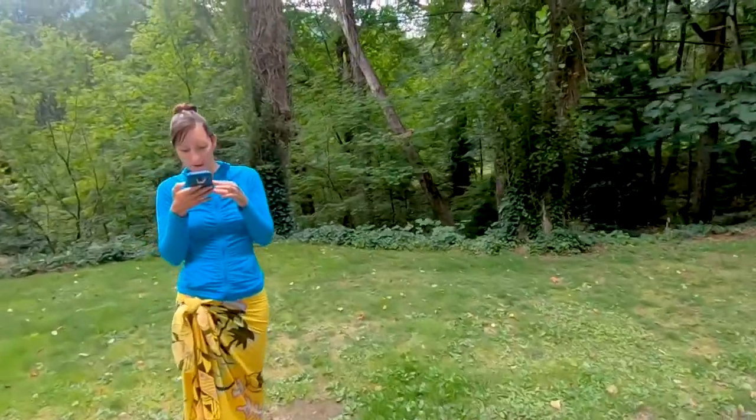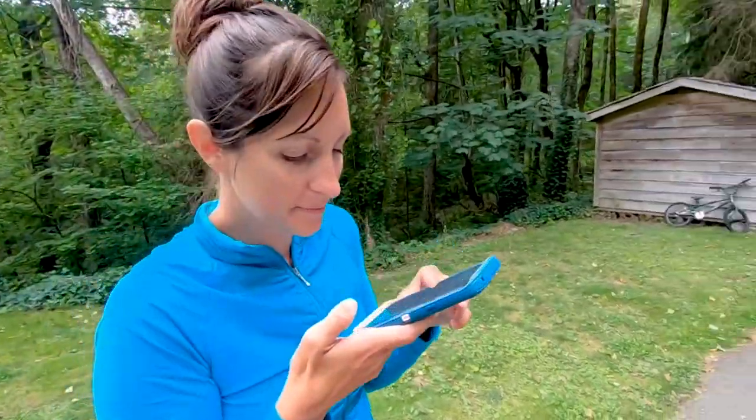Lindsay says it's not a nipple, it's a pin. I think it's a nipple. Turns out it's actually called a nut — not a nipple, not a pin.